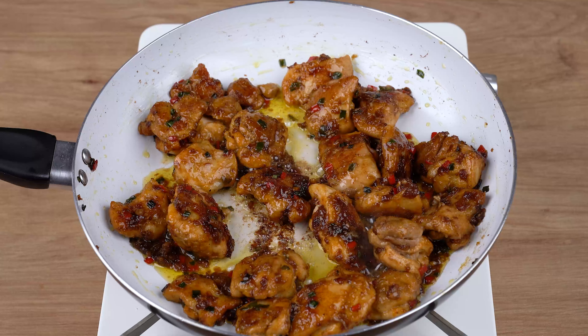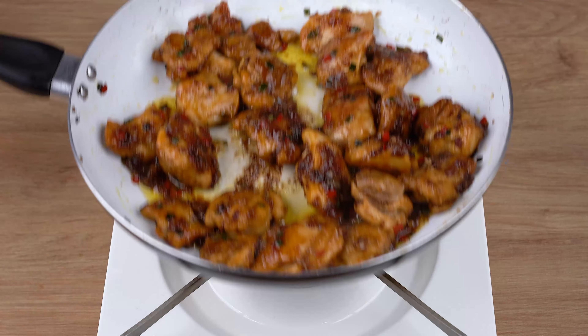That recipe is ready. You may now take a serving and enjoy it. I really hope you liked this recipe.